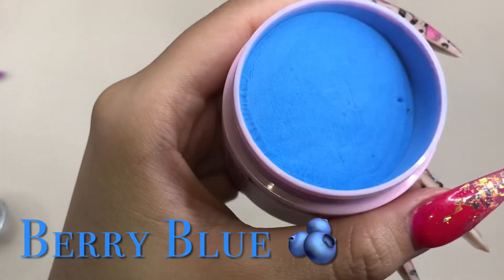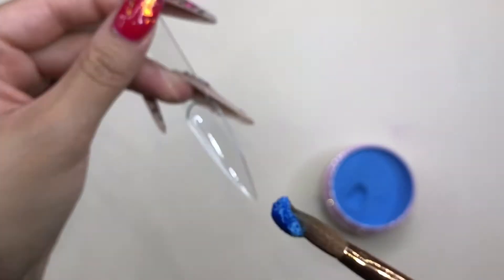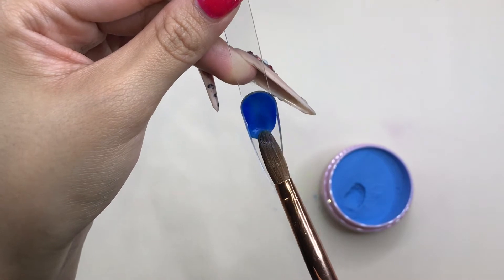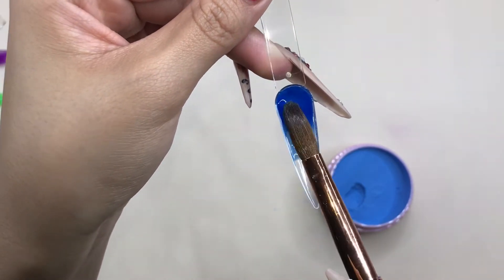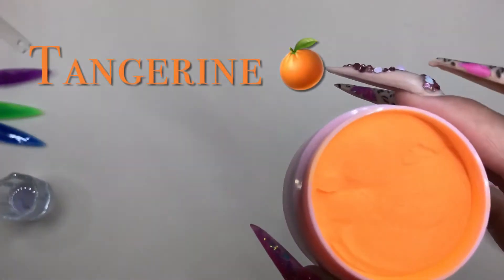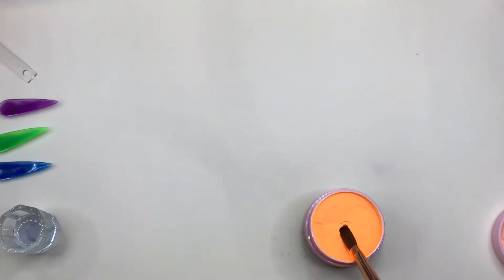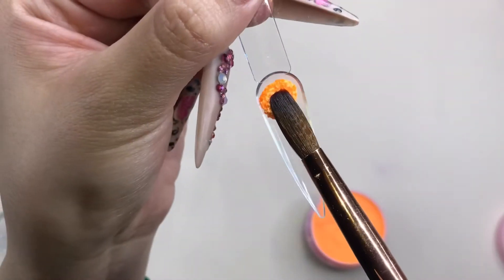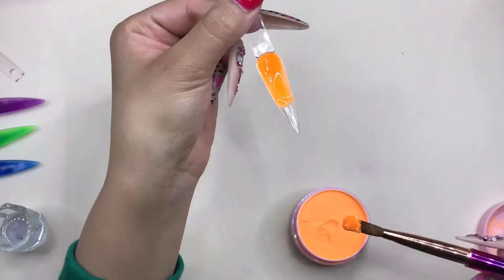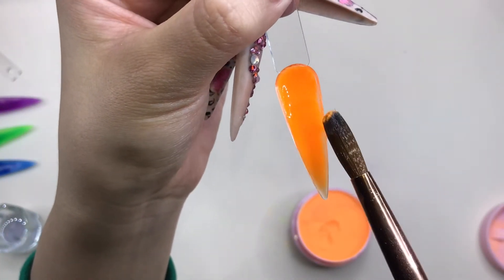For the next color we have Berry Blue, which is a beautiful bright blue color. Honestly, none of these colors marbled — they are highly pigmented, so they're super beautiful to work with. And the next color is Tangerine, literally my favorite. It totally reminds me of where I live — there are a lot of orange groves — and it reminds me of that tangerine orange feel, so definitely my favorite.